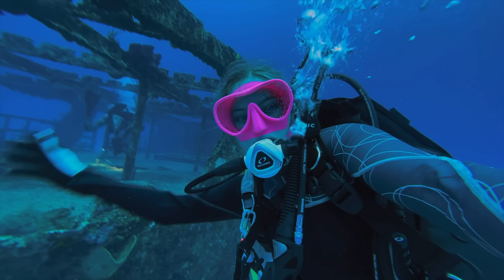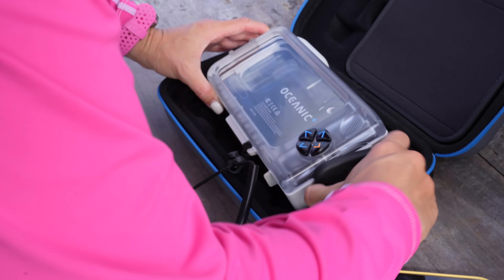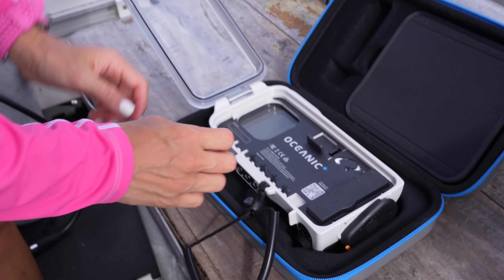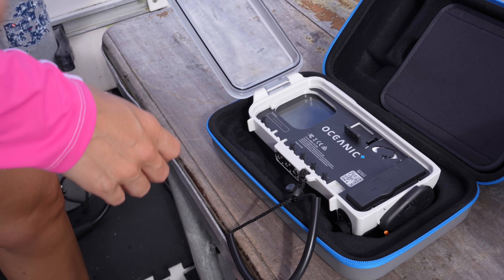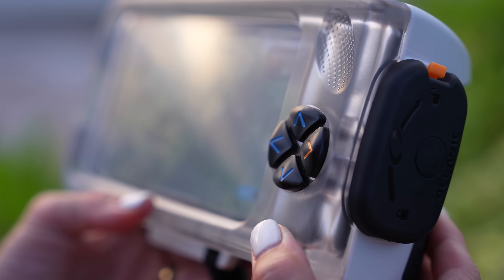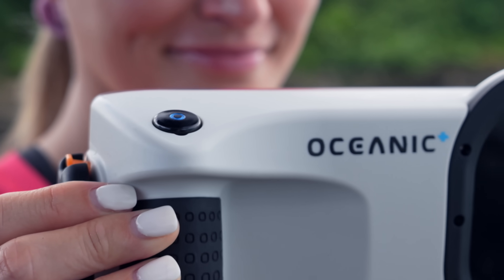The setup was super simple. First, you open it up and make sure it is completely dried out with no extra water inside — especially if you're on a boat, be extra careful. It gives you a pre-dive checklist: make sure Bluetooth is on, the housing is connected, the housing battery level is above 40%, your phone is above 40%, airplane mode is on, and do not disturb is on. You don't want notifications popping up while you're interacting with the interface. It connects via Bluetooth and you can interact using the four buttons on the housing, plus the trigger button to start and stop videos and take photos.